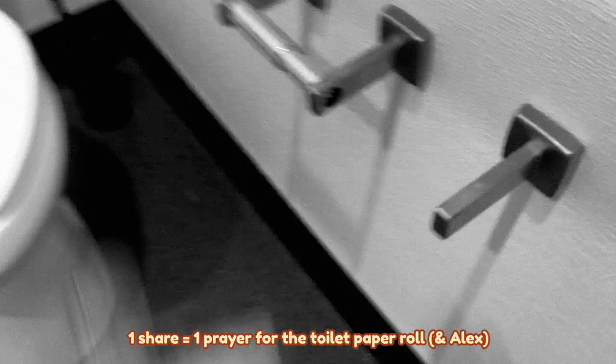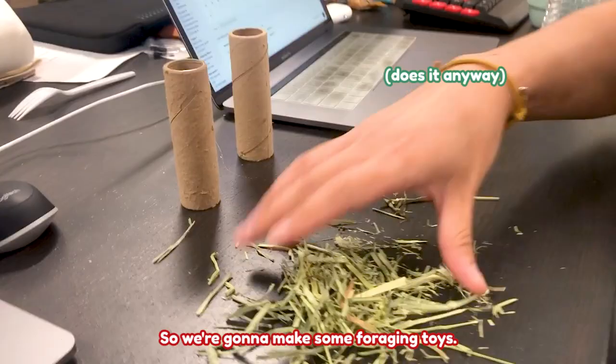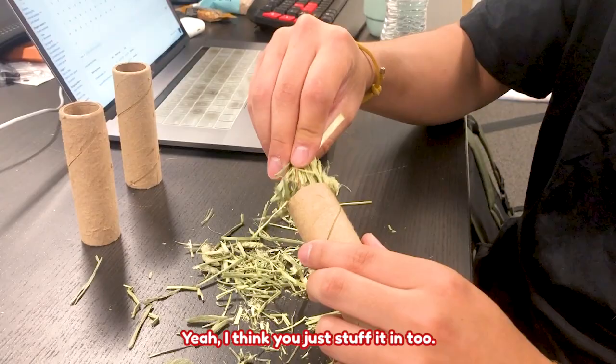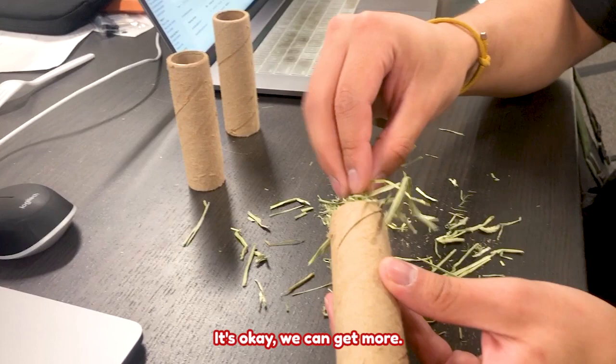So let's make some of these toys. We're going to make some foraging toys — we're just prepping to see if it'll work. I think it will. I think you just stuff it in. We can put some of that, and then we can put some supplements in the other one. I'm going to need a lot more hay, though. And then we can do one of those ball things if we cut it up. We might need another toilet paper roll.